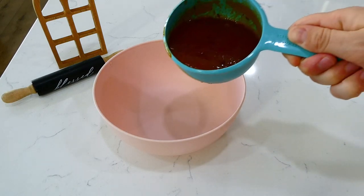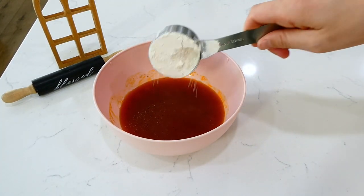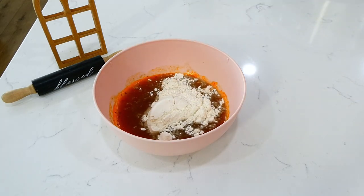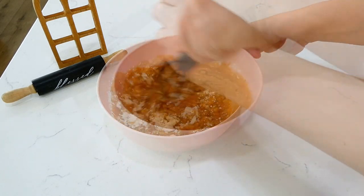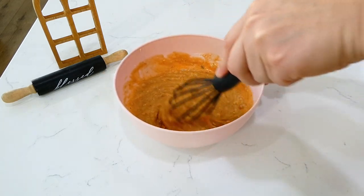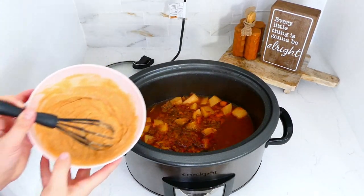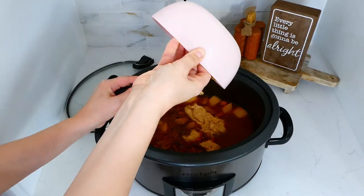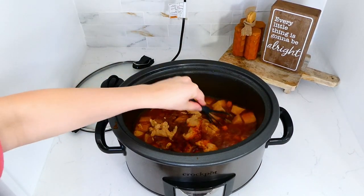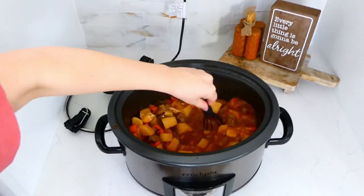Once the cooking time was up, I removed about three-fourths cup of broth from the slow cooker and added it to a bowl along with a fourth cup of flour, whisking until smooth. This will help thicken the stew. I added this mixture back into the beef stew, whisked it in, and let it continue to cook for an additional 20 minutes to really thicken up.